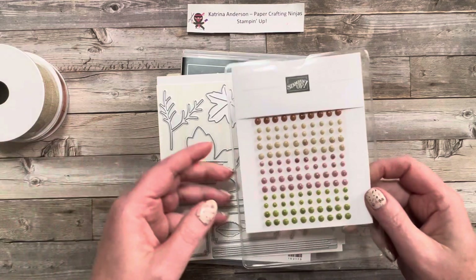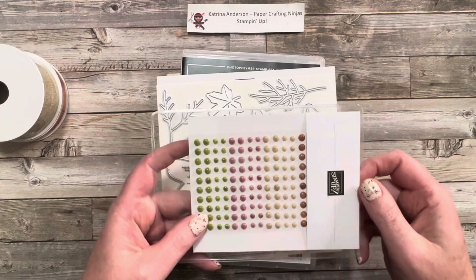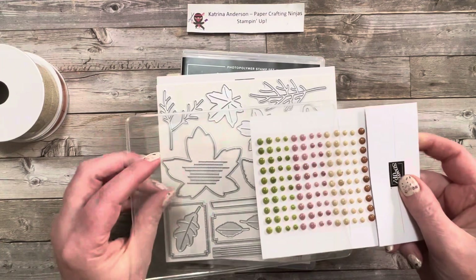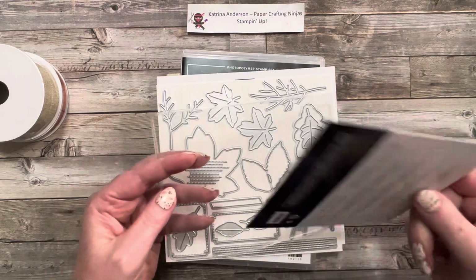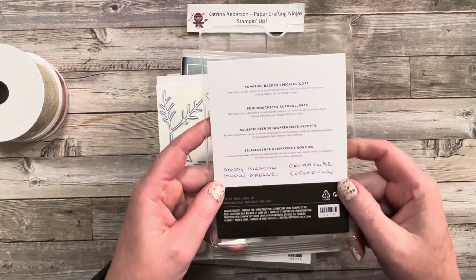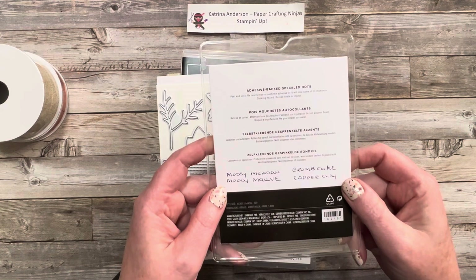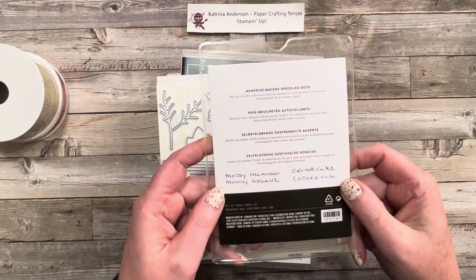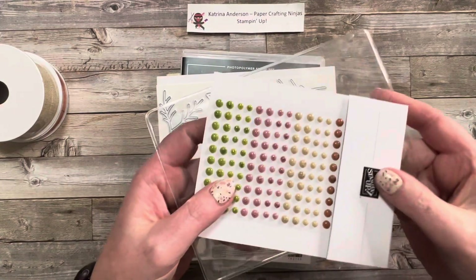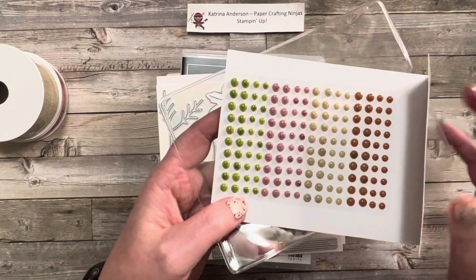Then we have the adhesive back speckled dots. When I get some embellishments from Stampin' Up! I like to put them in a sleeve, and I also write on the back the colors that are in the gems so that I can help coordinate my cards better. On this one we have some Mossy Meadow, some Moody Mauve, Crumb Cake, and Copper Clay. You can see there's a little bit of speckle to them, and there's various sizes.